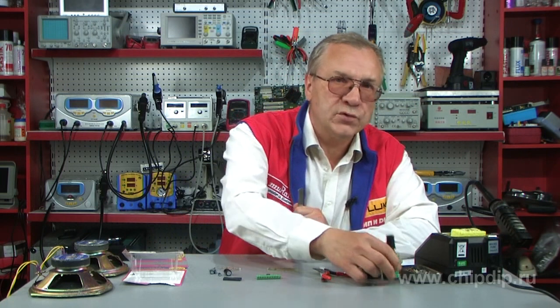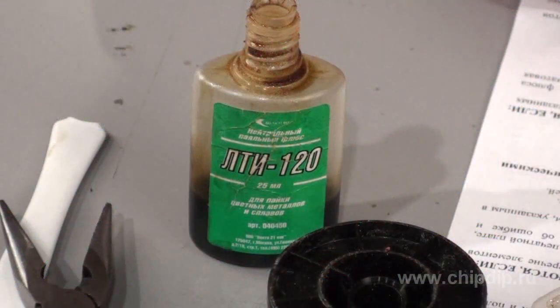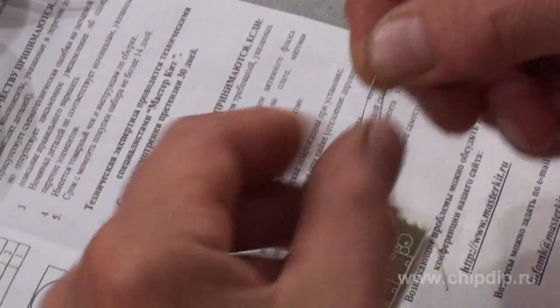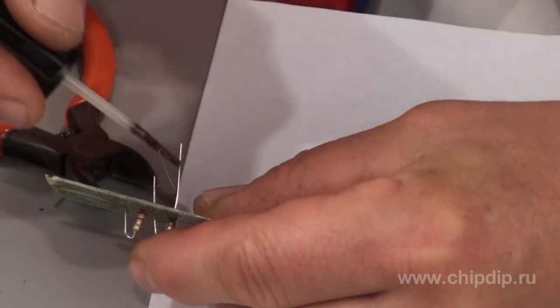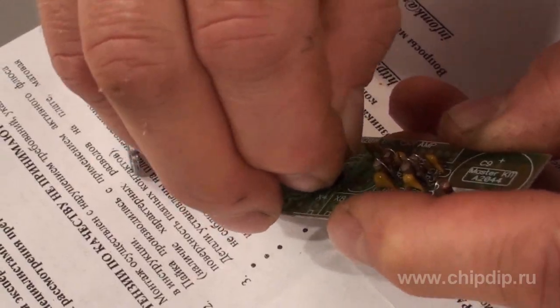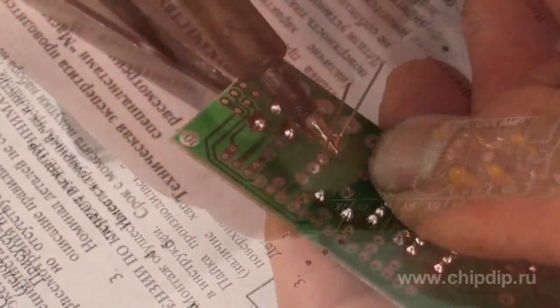Thus we start the assembly. I recommend using Flux LTE 120 additionally to the solder, as it will facilitate your work. First we assemble the small circuit components, soldering them strictly according to the diagram. Resistors are soldered according to color labeling, while capacitors go according to digital labeling.